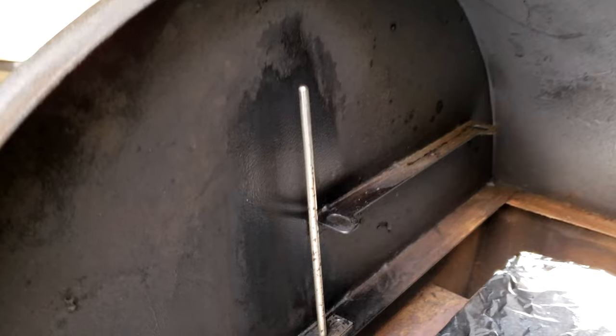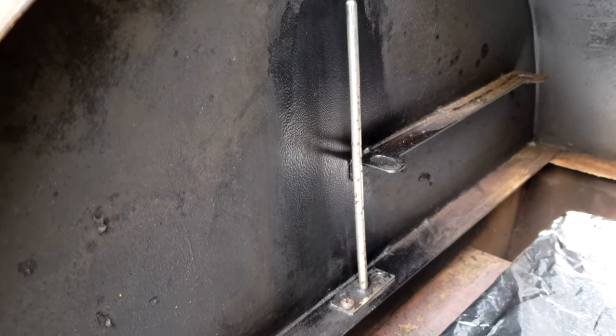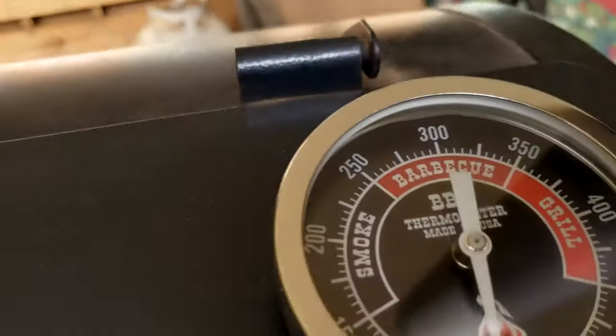When you're all done, be sure to clean your temperature probe and all the area around it. That's vital for good temperature control.